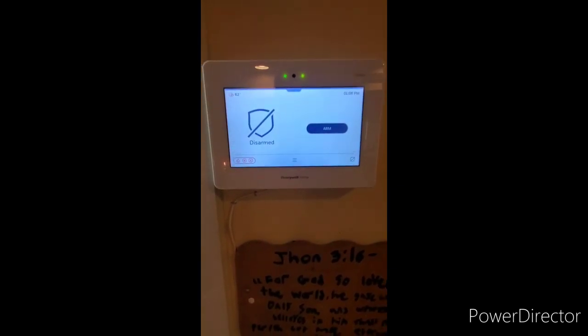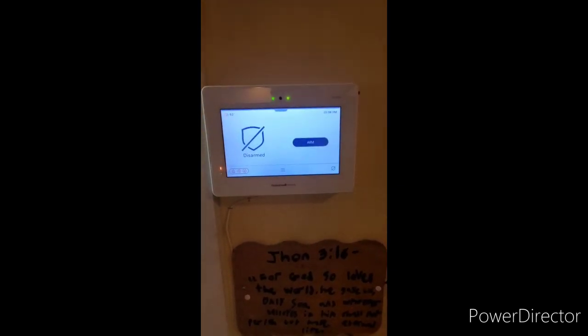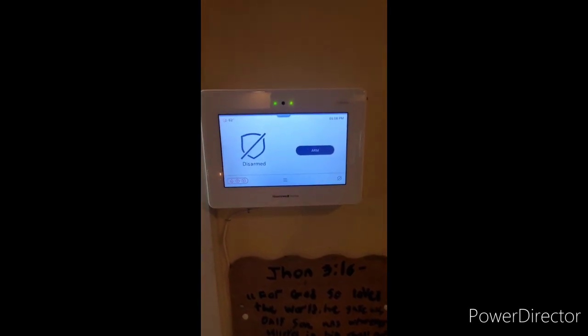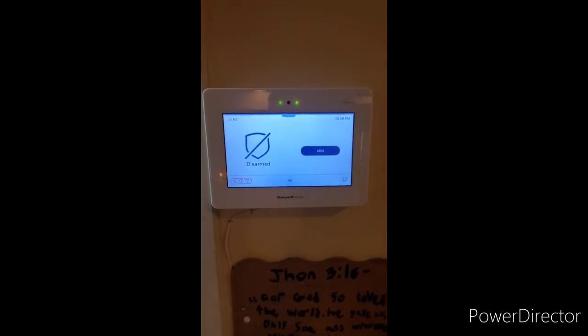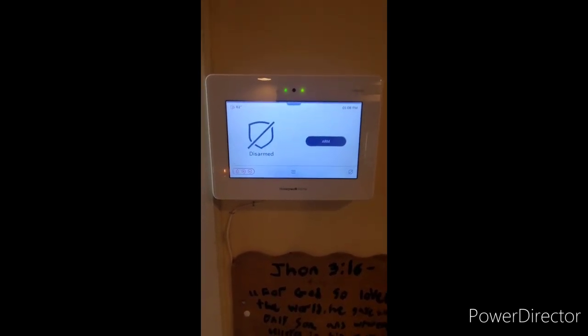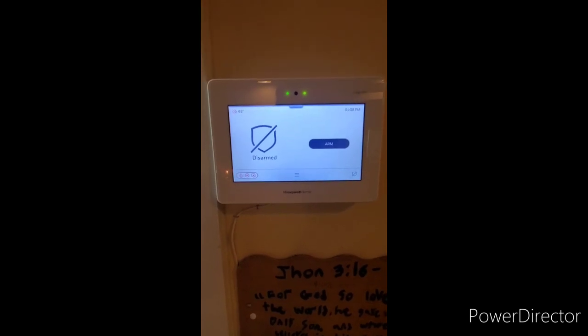Good afternoon everybody, this is Caleb also known as TabbyCats on YouTube, back with another video. Today we're going to be doing a more in-depth test and detail of the Honeywell Pro A7 series security alarm system panel.